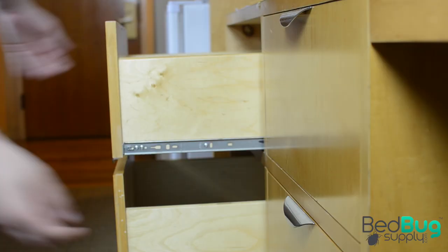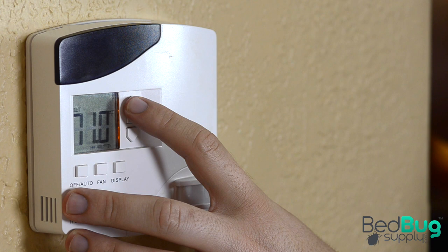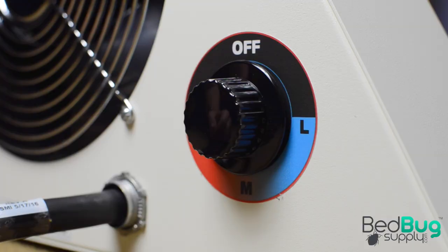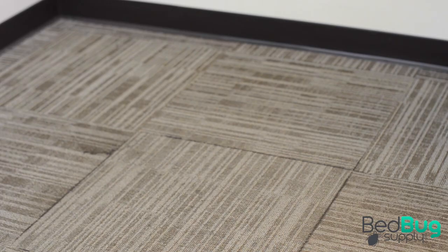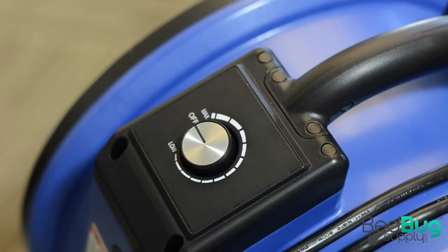Remove any couch seat cushions and lean the mattress and box spring upright against the wall. Open any dresser drawers and closet doors to ensure adequate heat up inside and out. Once you're ready to start your treatment, preheat the room by setting the thermostat to the highest setting available, ideally 90 degrees or more. Place the heater units around the bed and other key treatment areas so they heat up first. Turn the heaters on the high setting and monitor the room's temperature until it hits roughly 106 degrees. The kits include a handheld laser thermometer to help with this.